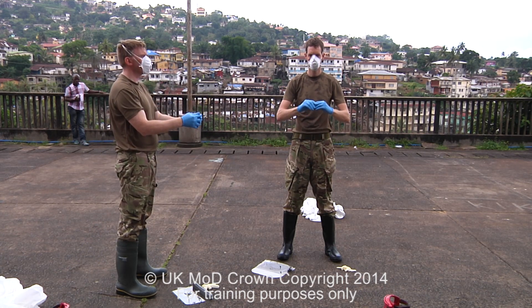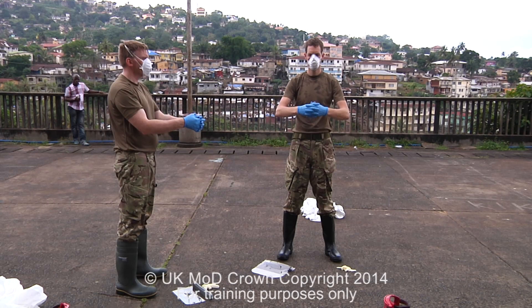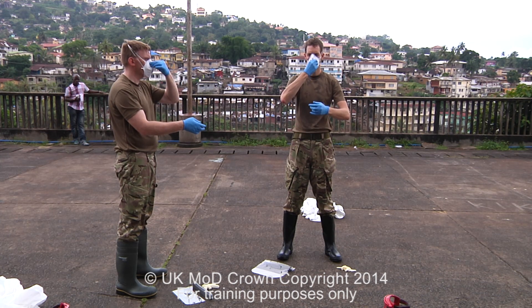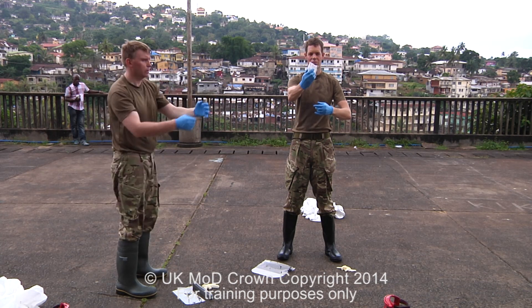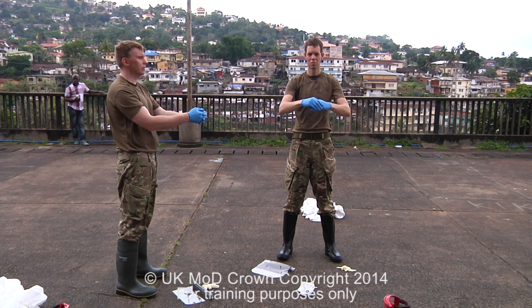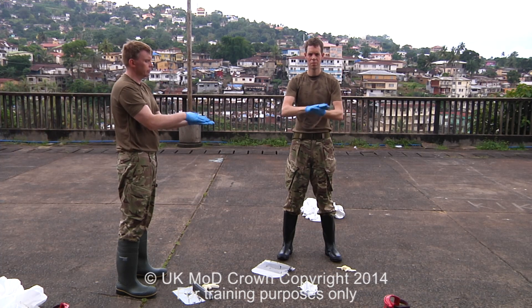We then wash our hands in 0.5% bleach solution, one minute by the clock. The next stage is to remove our face mask. Pinching the area over the nose, we pull the mask straight forward — facing forwards, the mask goes straight forward — and drop it on the floor. Again, we then wash our hands in 0.5% bleach solution, one minute by the clock.